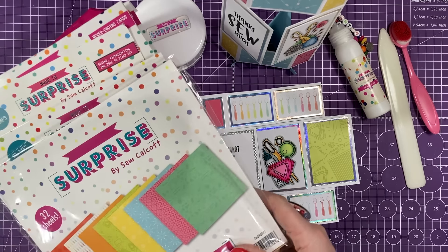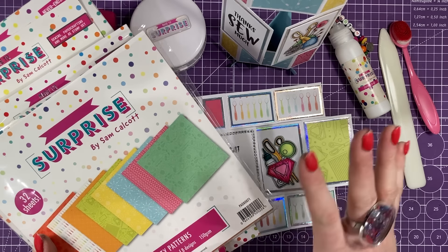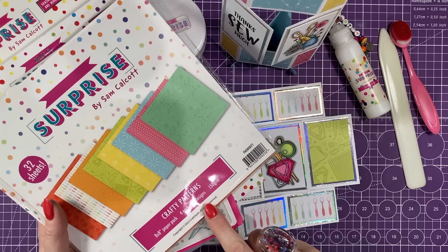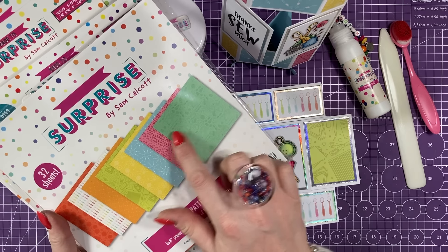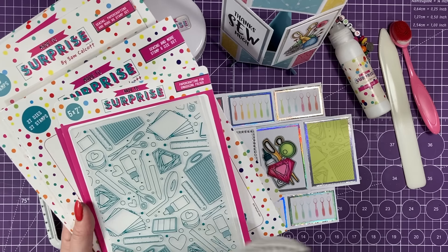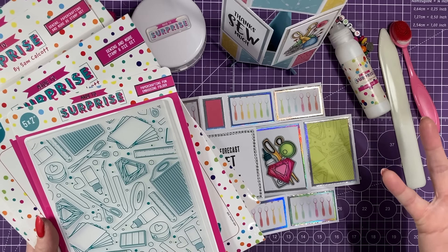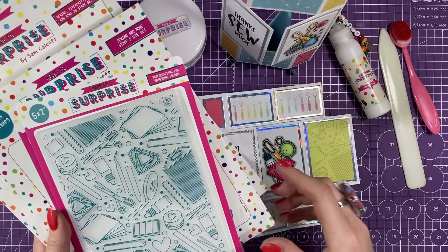To quickly show you the new product — for anybody who is interested, head over to my Made to Surprise channel to see more tutorials using all this. I've got a brand new paper pad called Crafty Patterns — you've got some lovely different designs there. I will be live on Craft Stash at 12:30 today doing some demos and going into more detail with this. So if you're on Facebook, come and join us over there — that will all be linked below.